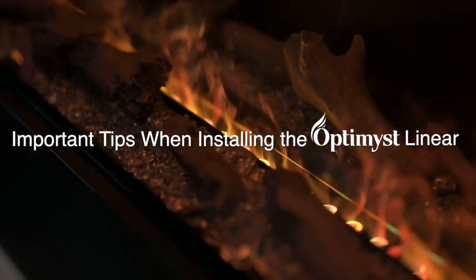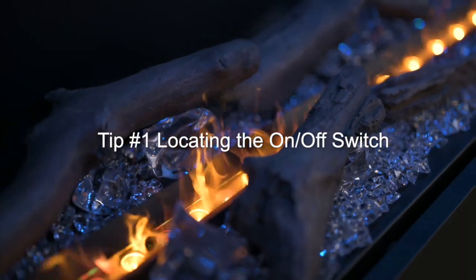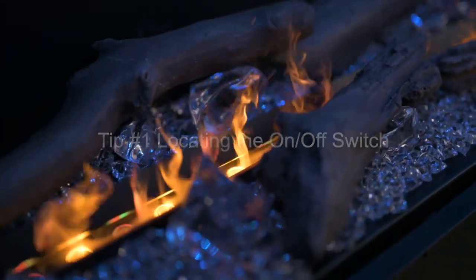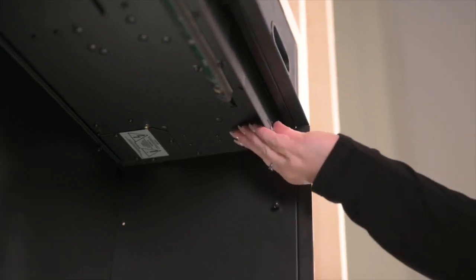Tip number one: locating the on and off switch. The on and off switch is located in the upper right side of the box. It's important to turn the switch on before placing the glass, as the switch is inside.